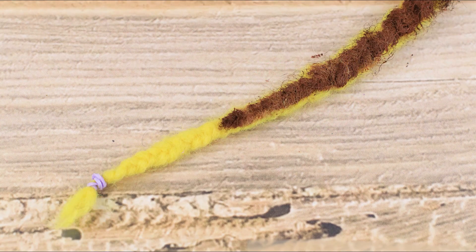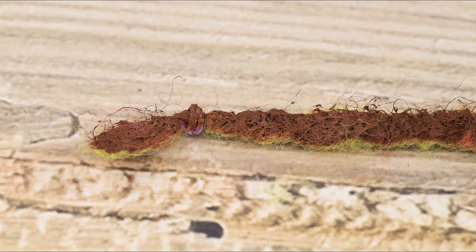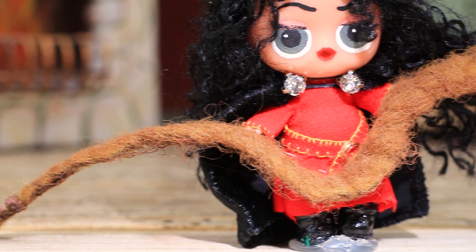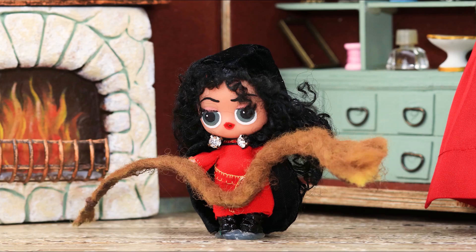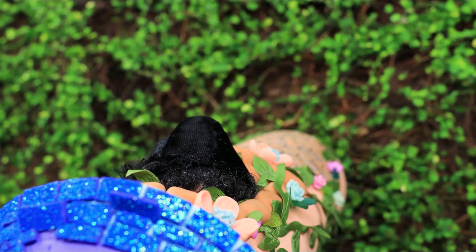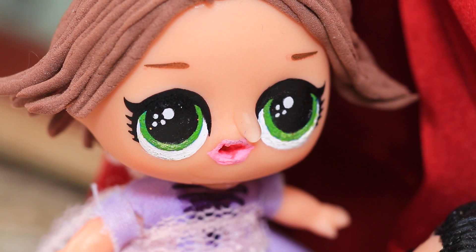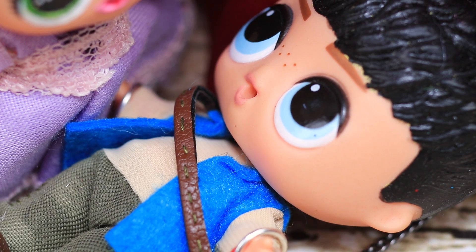The hair becomes brown right away and the magic is lost! Gothel cries out: 'What have you done?!' Puzzled and stumbling, she went backwards, tipped over, and fell from the high tower! Rapunzel's magical tear then fell on Eugene's chest and healed his wounds!